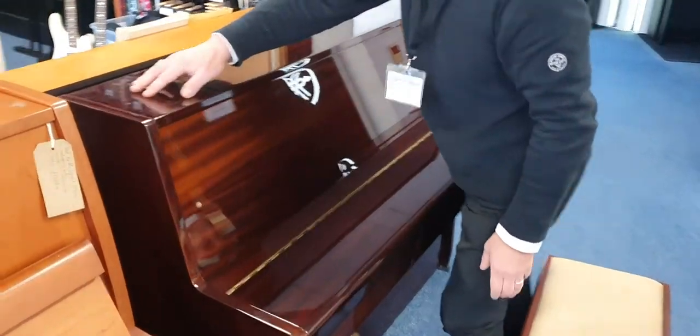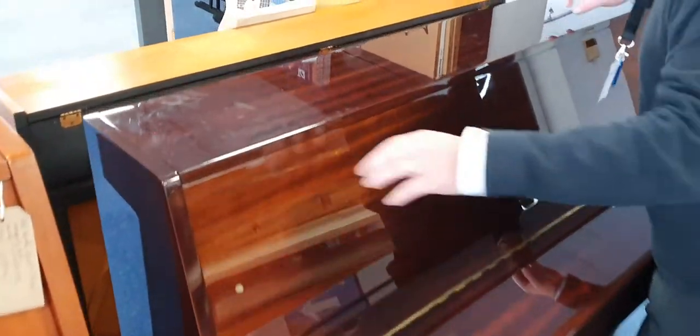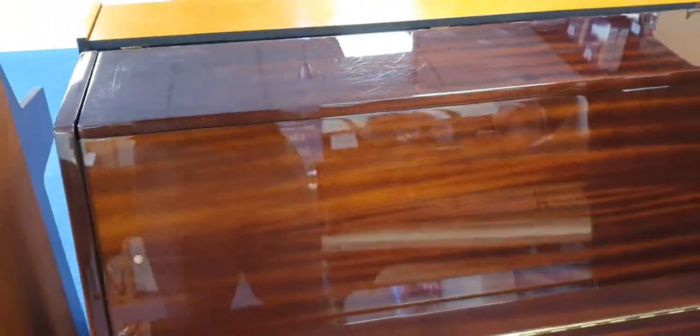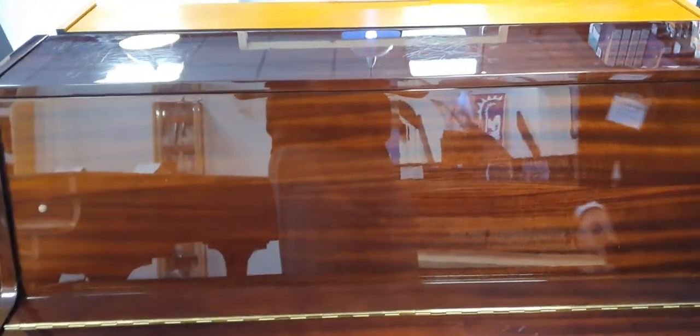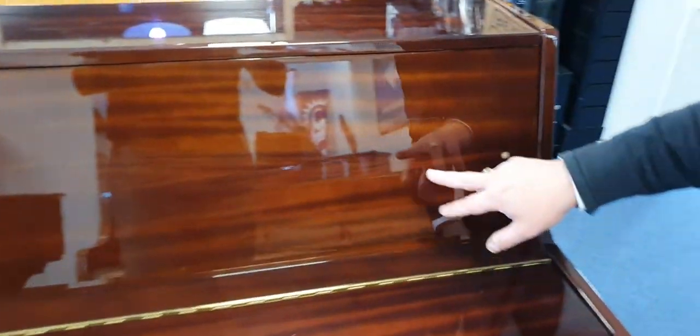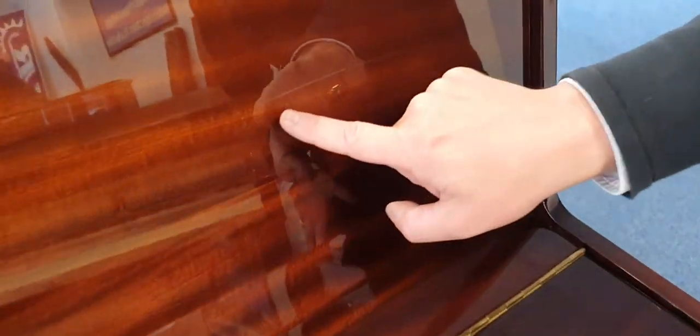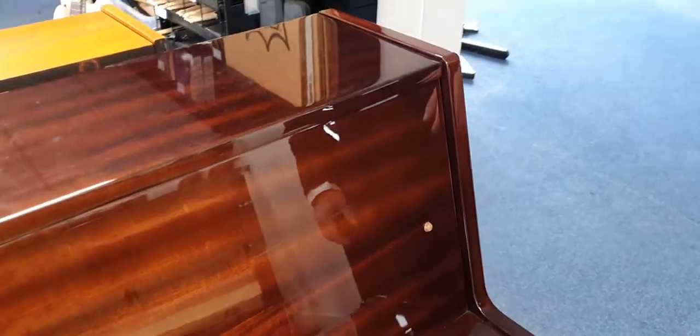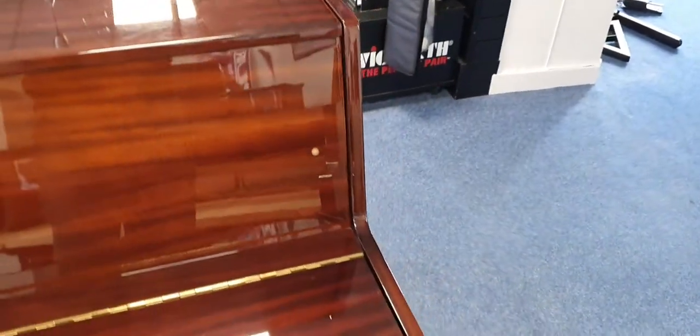There are some surface scratches here — it looks like the previous owner maybe had some ornaments on top — but when you look from a few feet away you don't actually see them, and it depends on how the light's going on it. There's also a mark around here somewhere... there it is, it's got a mark there as well. Around the sides, the sides look pretty good.